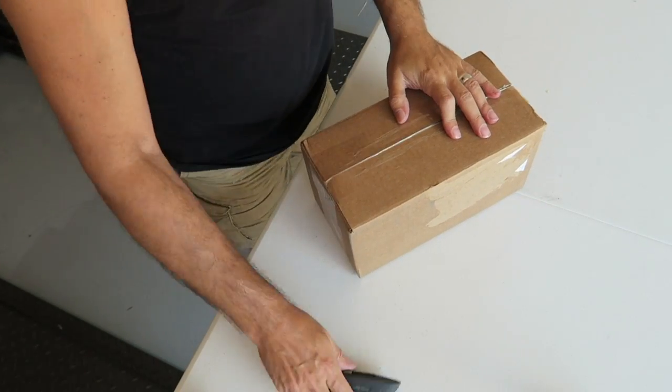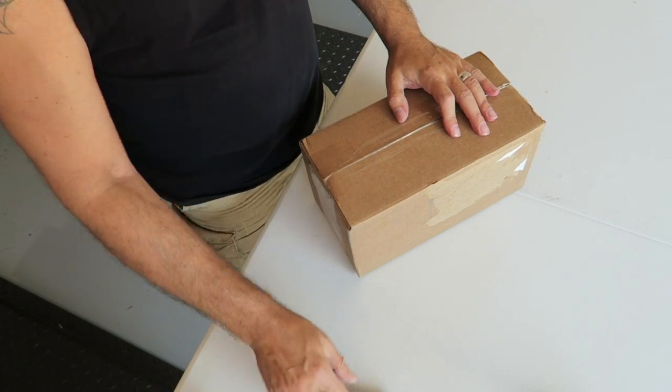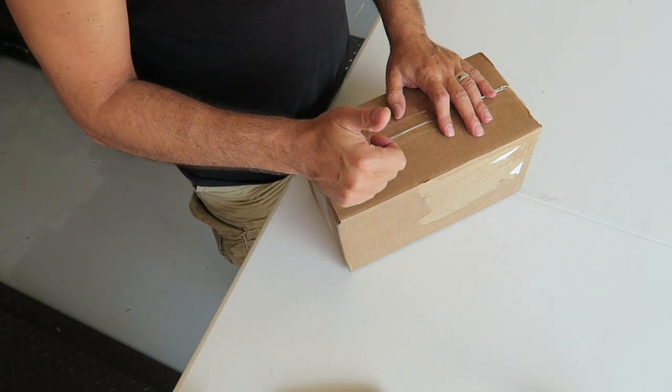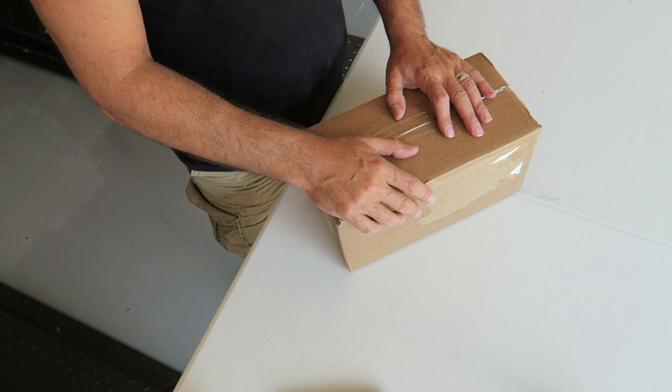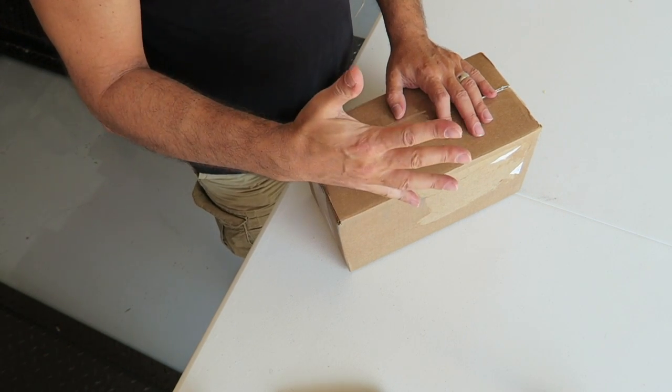Let's go ahead and get this open — I've already used my handy dandy carpet knife. In case any of you guys are interested, this stuff is from Sparks Parts. If you're looking for any parts for your Toyota Tacoma or any Toyota, get a hold of them and don't forget to use discount code RobMotive for five percent off.